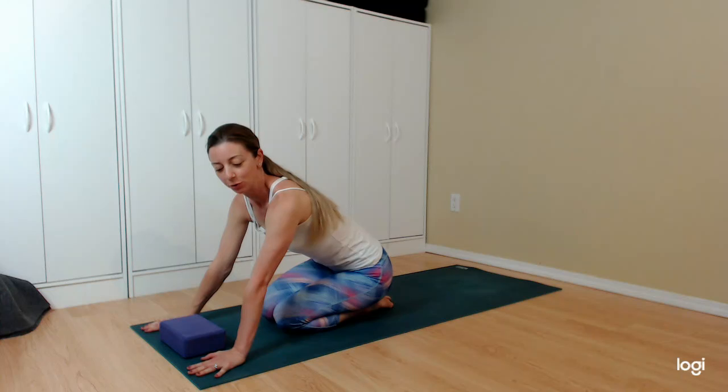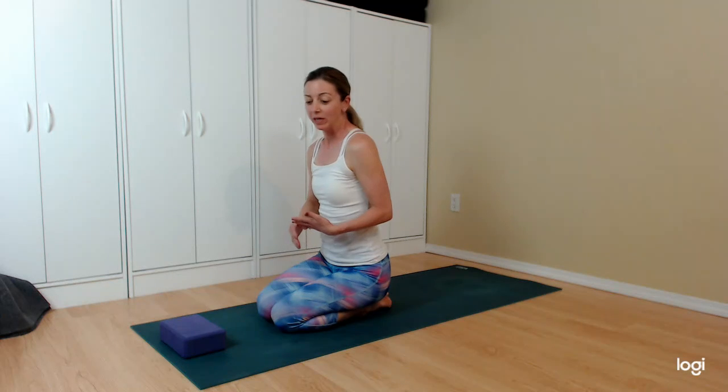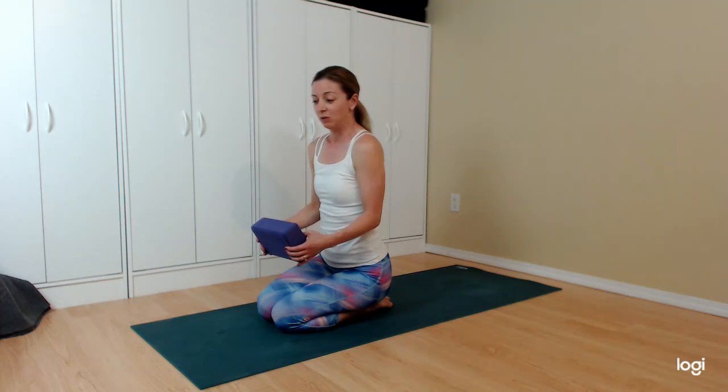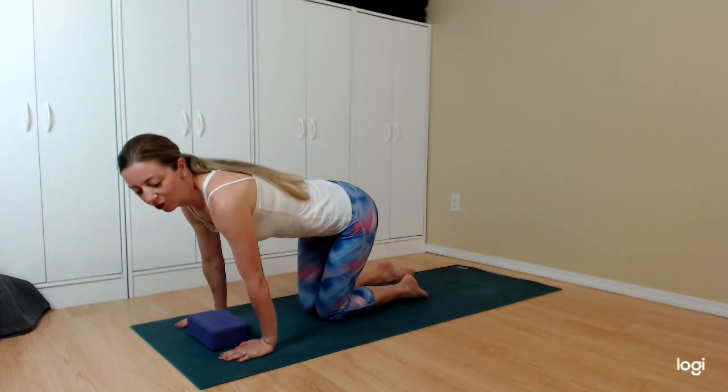Hello and welcome to this shoulders and back conditioning video. The way I like to do conditioning is quick and dirty — about 15 minutes — and then after that do a stretching video or maybe a vinyasa video. For this video we won't do a traditional centering and shavasana, we're just going to get right into it. Things you might like to have: a block for one exercise, and a little bit of positivity and excitement. Here we go!